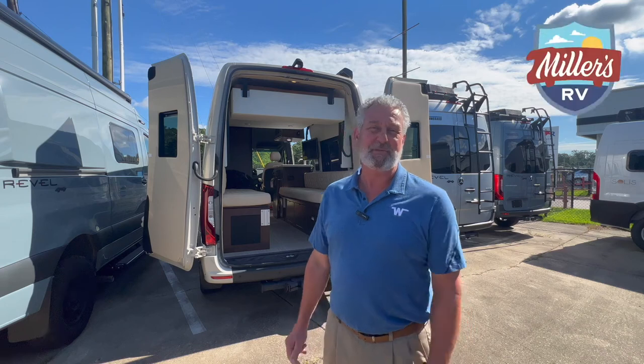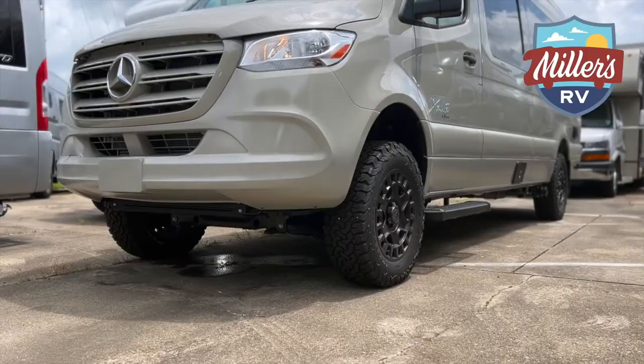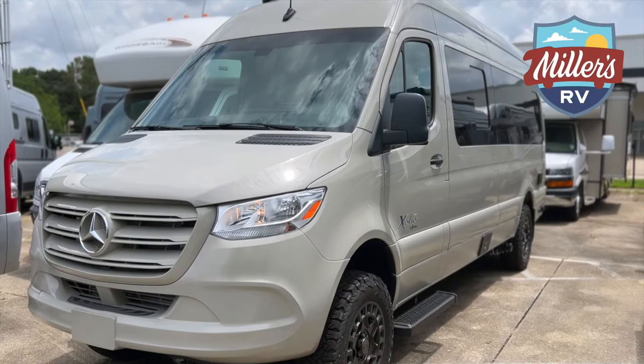Hi, this is Rhett Miller with Miller's RV, and today I'm standing in front of the much-anticipated 2022 Exalta Ranger by Regency. We're going to get started doing some feature benefit on it.